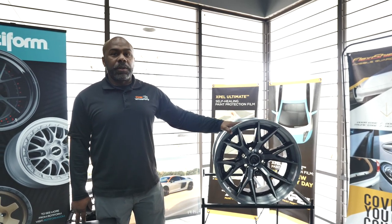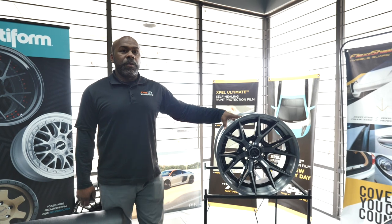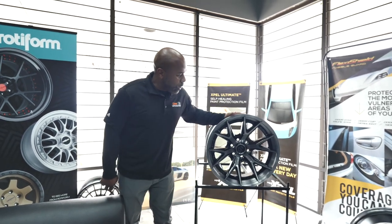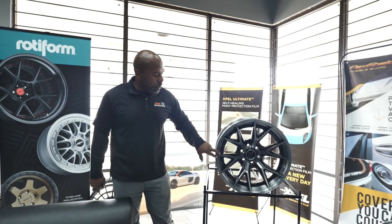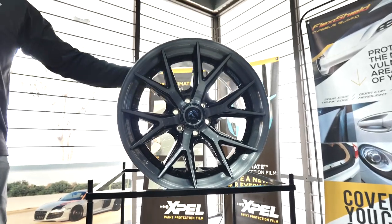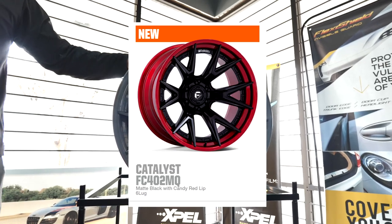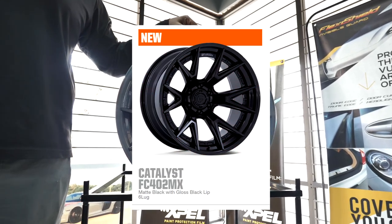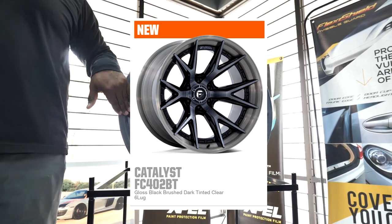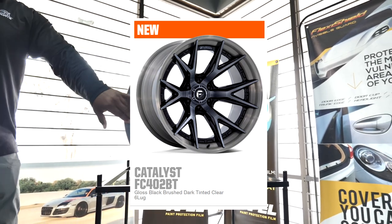They also make it in different colors. This one right here is called the Catalyst. This wheel comes in four different colors. This one is the brushed with the machine face and black pockets. They also make it in other colors — they have a red with a black face, an all-black satin black face, and one that's got a satin brush with a satin black face on it as well.